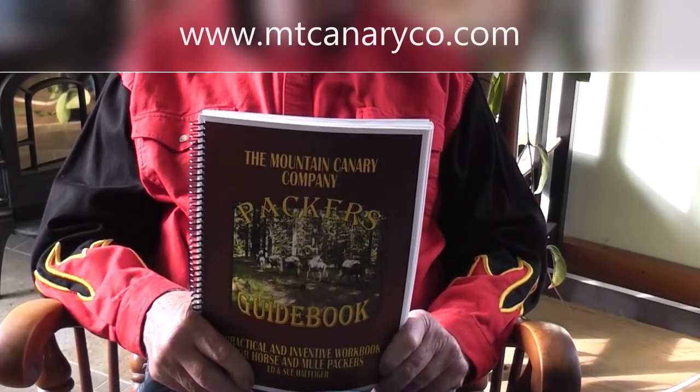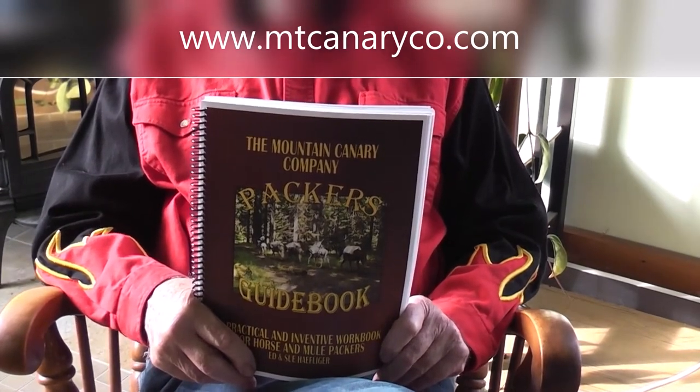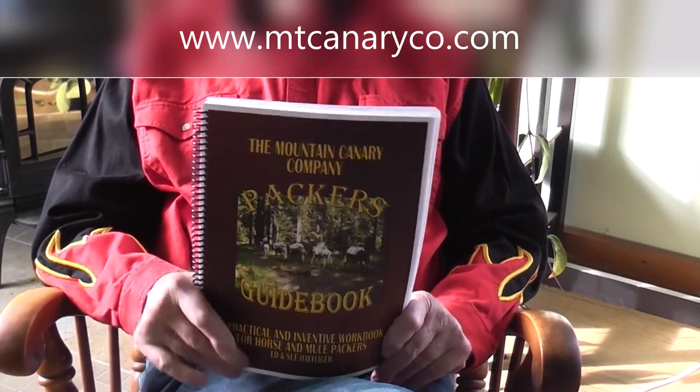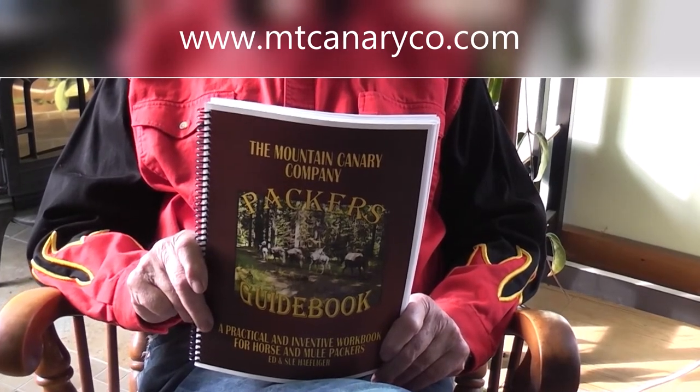So this is what we did. This book took us six years to write. It's called the Packer's Guidebook — the Mount Canary Company Packer's Guidebook. It's a second edition already, and it's written basically out of the saddle. When you're sitting for days in the saddle rattling around with a pack string and your butt's hurting you so bad from a saddle sore, you've got two choices.